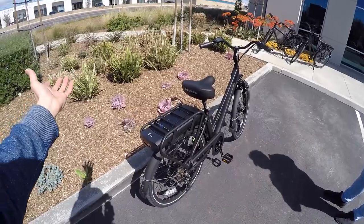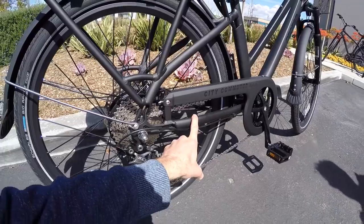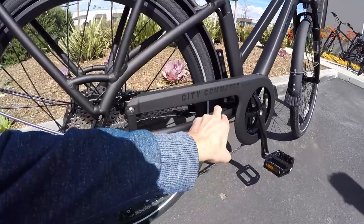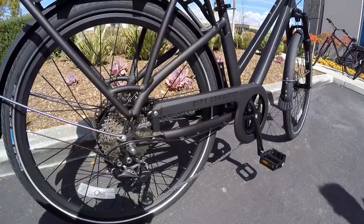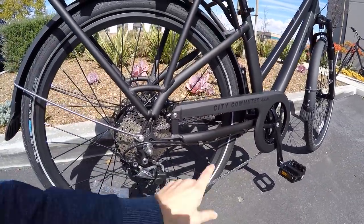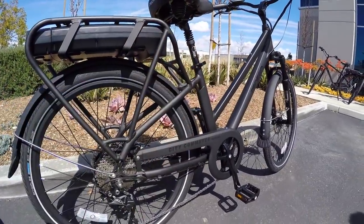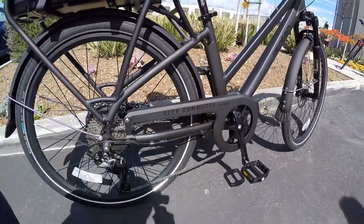Looking at the drivetrain, I didn't see a slap guard. Paul mentioned they sell those, but if you're on a budget you can just put a piece of clear boxing tape right there. The frame looks so nice — it's all black aluminum alloy — and if that chain comes into contact on bumpy streets you could get little silver chips. Also, you don't want your pants or a kilt dragging on the chain, so they've got this steel chain cover.